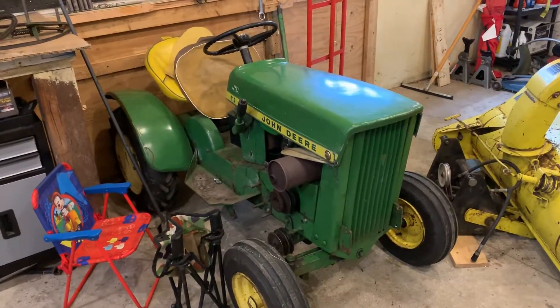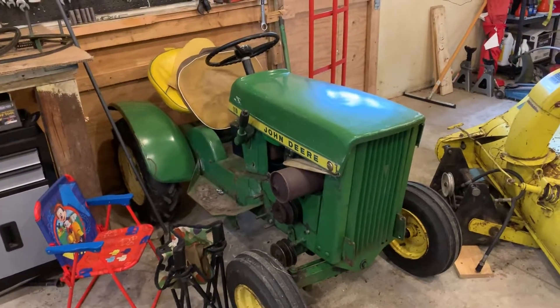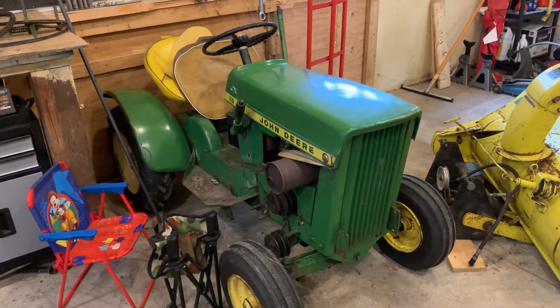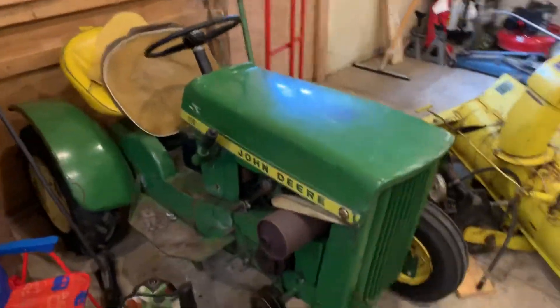Here's the 64 110. I need to get it out and drive it around, but I've really just been messing with the other ones, so I haven't really touched it.